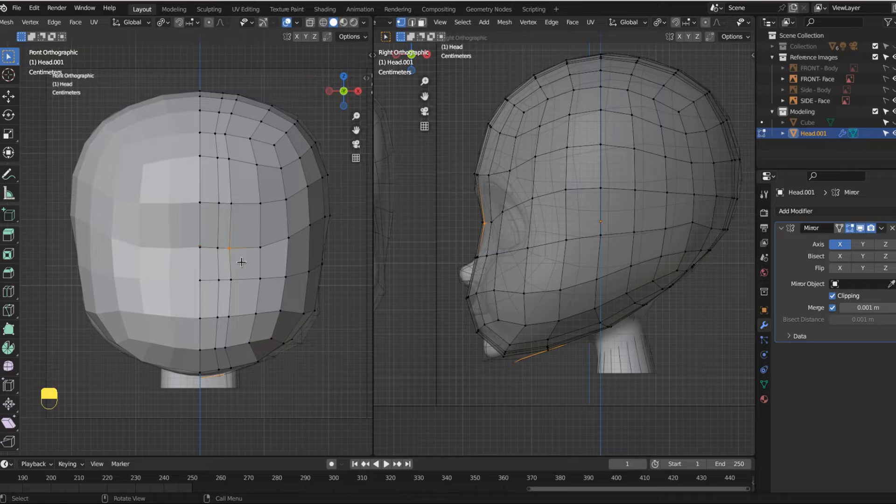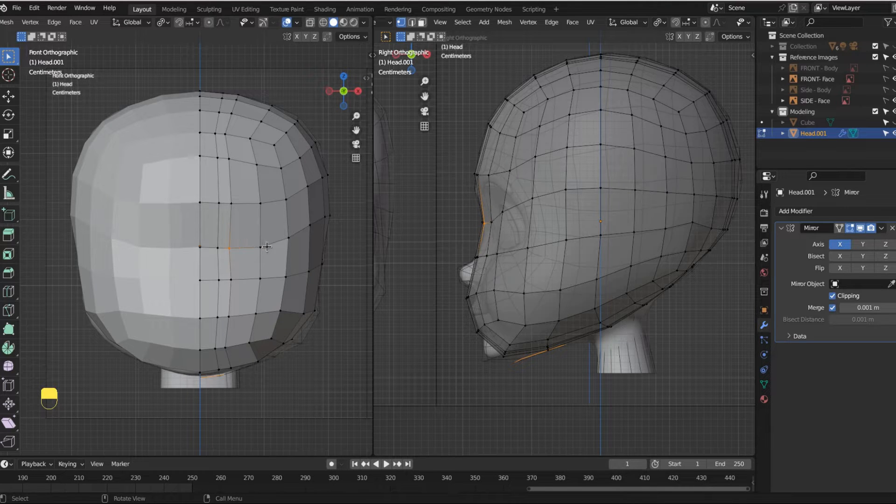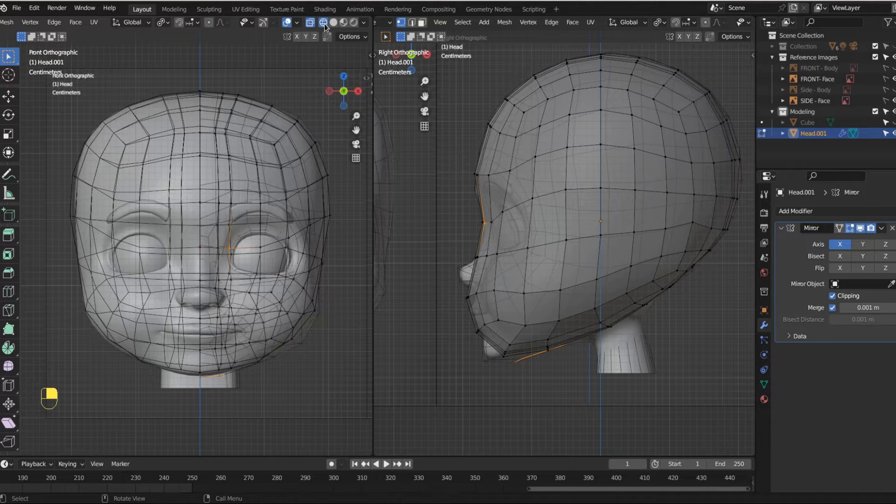If I grab this and move it, I can go in any direction. But if you want to stay on the established line and work with the edge flow, just tap G twice. If you double-tap G, when you move it, it slides along the existing plane of a line. We're going to be doing a lot of that. Before we do any of that, I'm going to turn wireframe on. I'll turn X-ray off because I don't want to touch anything in the back of the head — only what's in the front.